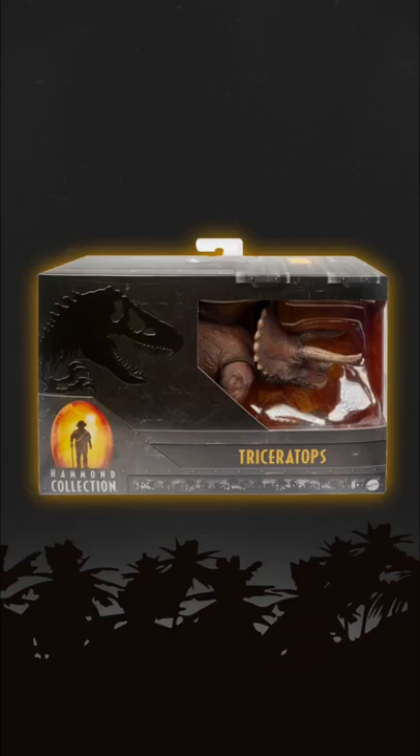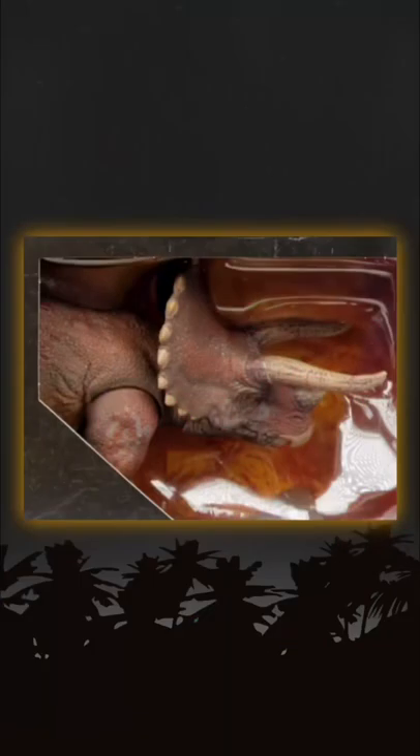Here is the Triceratops. Some may think this one is a little bit small, but that sculpt and paint is just phenomenal and it is super accurate, so I don't really mind.